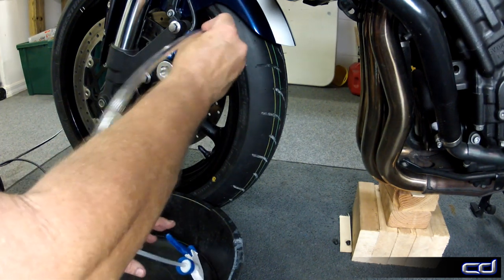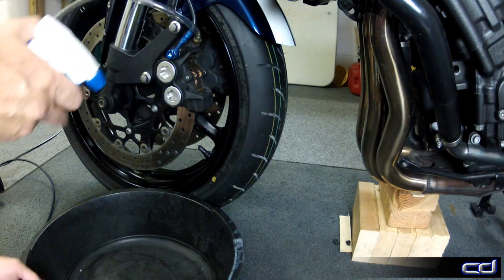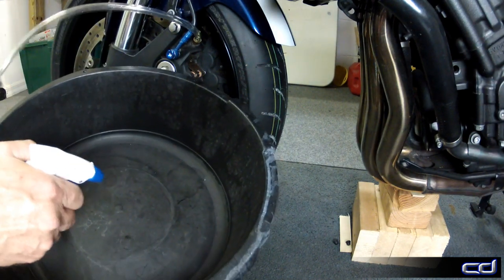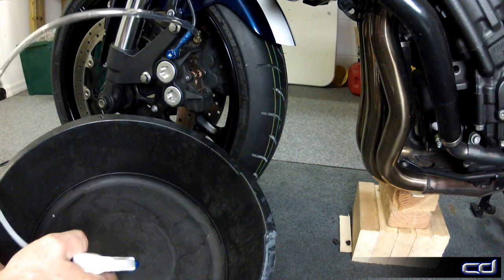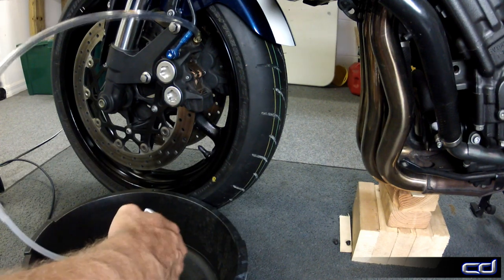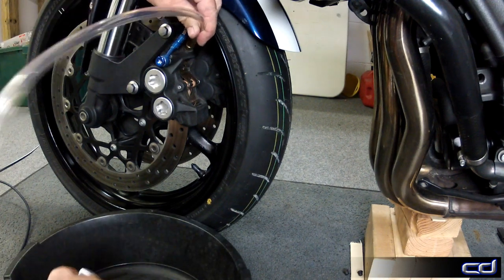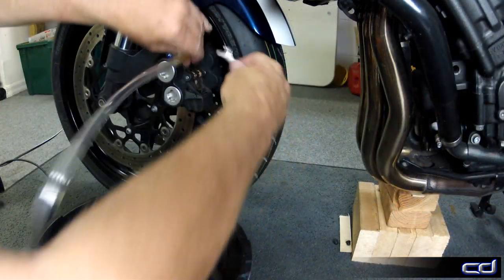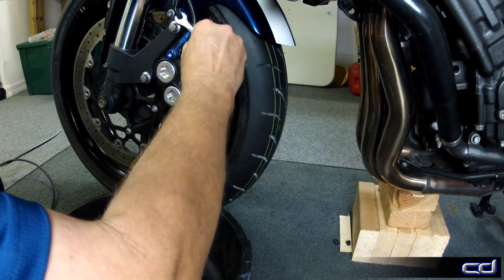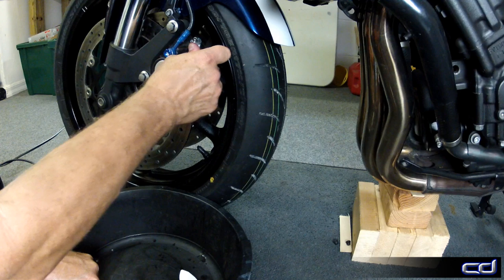This first bit is as easy as it gets. With the bleeder valve open about a quarter turn, from the time I started pumping the handle until the time the brake fluid showed up at the bleeder valve only took 33 seconds and the brake line is primed. Now at this point, remove the hose, close the bleeder valve and repeat the process for the other calipers. Also, be sure to check the reservoir and add fluid as necessary.